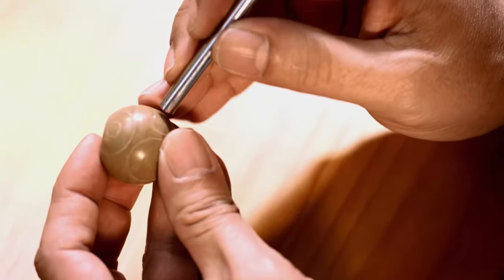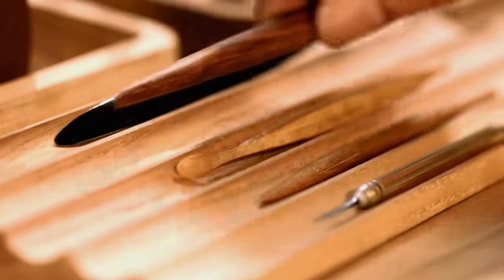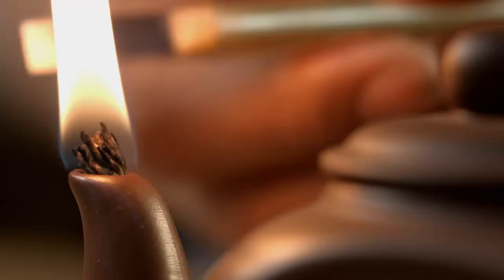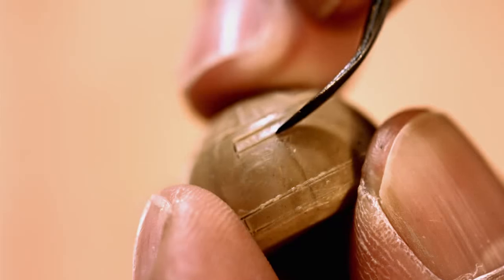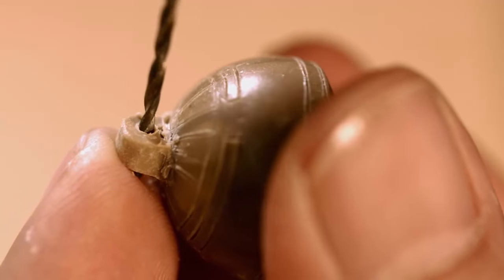No matter what material you use or what character you create, our job is to look at a drawing, see it as a three-dimensional figure and project it onto the material. After that, we just need to set it free, step by step, chip by chip.